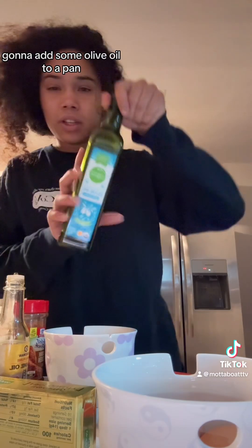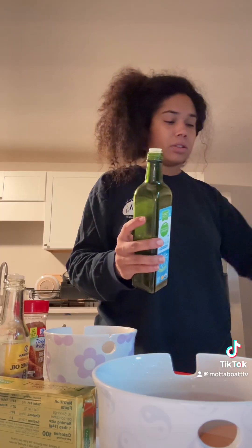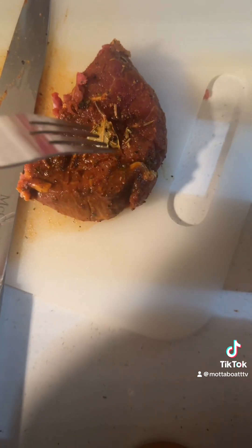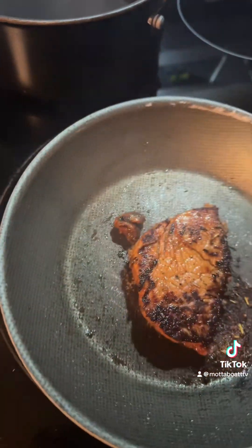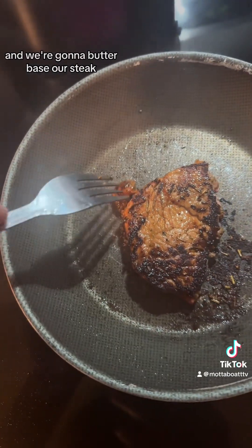I'm going to add some olive oil to a pan. We're going to go ahead and add our steak. I'm going to let it cook a little — it might get a little overdone — but we're going to try this piece and we're going to butter baste our steak.